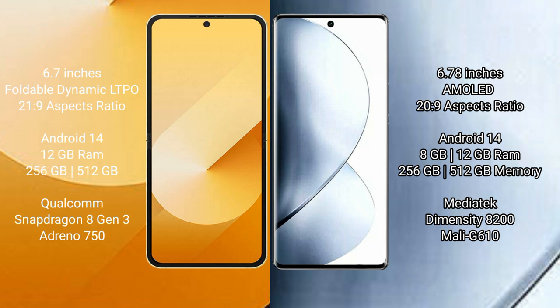Samsung Galaxy Z Flip 6 offers 256GB and 512GB internal storage options, a Qualcomm Snapdragon 8 Gen 3 processor, and an Adreno 750 GPU. Vivo V30 Pro comes with 8GB or 12GB RAM and 256GB or 512GB internal storage, powered by a MediaTek Dimensity 8200 processor and a Mali-G610 GPU.